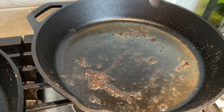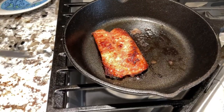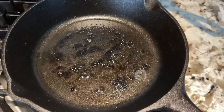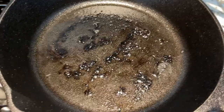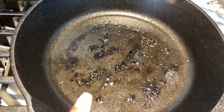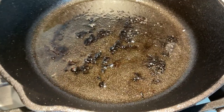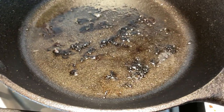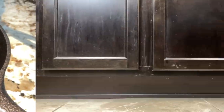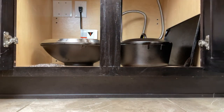In my smallest cast iron skillet I made my husband some fried sausage, and out of the three this one actually appears to have a bit of food stuck to the surface. See where it's dark — that's where there was a bit of sticking. So we'll take care of that.